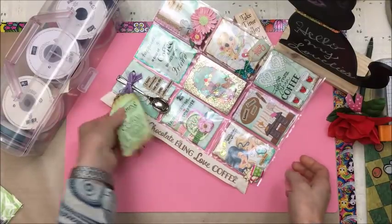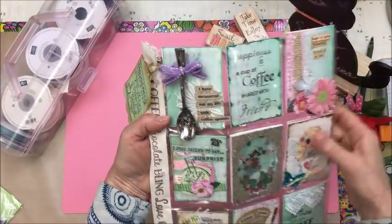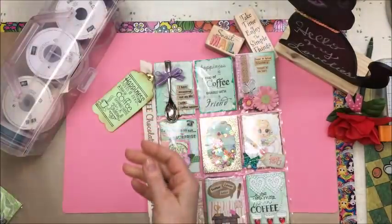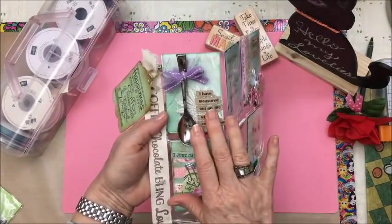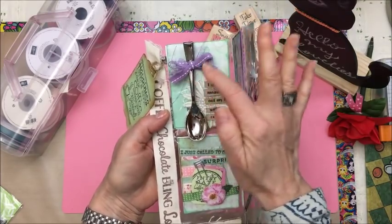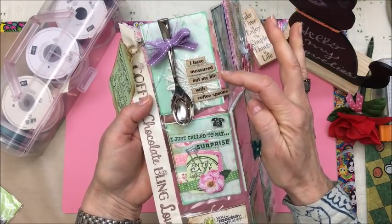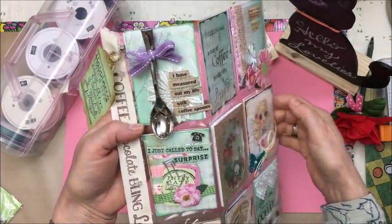I stamped that on the tag here on the side, and this was the printed pocket with a spoon on it. I found a bunch of tiny spoons and forks at the dollar store, so I just glued one on the outside of the pocket, wrapped some ribbon around it, and then this little quote: 'I have measured out my life with coffee spoons.' And on the inside of the pocket I just have a doily in there.